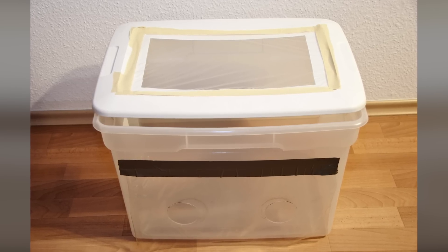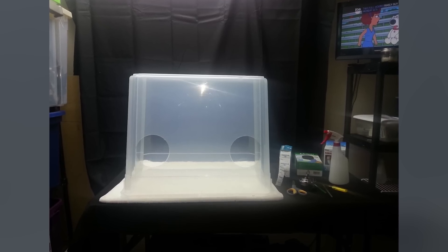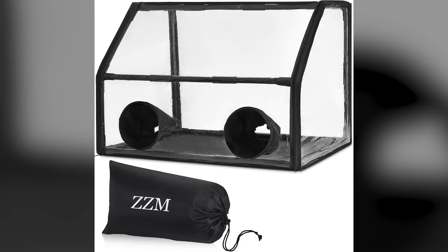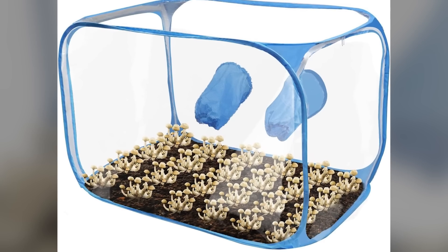Back when I started growing mushrooms, there were only DIY versions of a still air box available on the Shroomery or other forums. Today there's a bunch of products flooding the markets on Amazon and other consumer outlets that are designed for growing mushrooms. So how do you know if it's a good product or not?